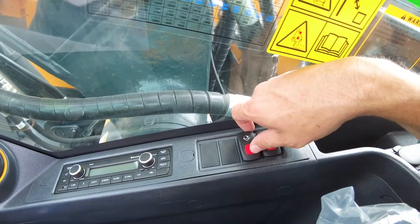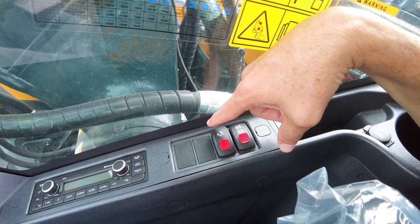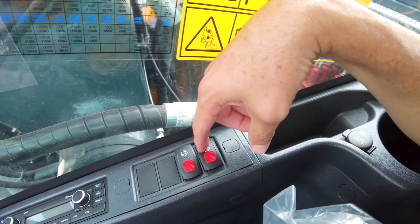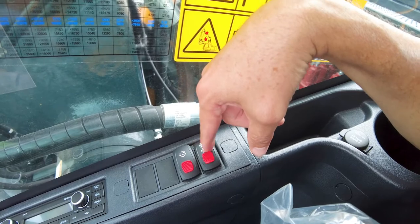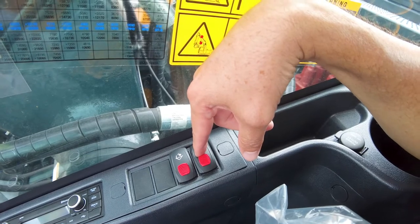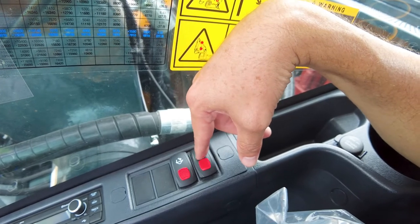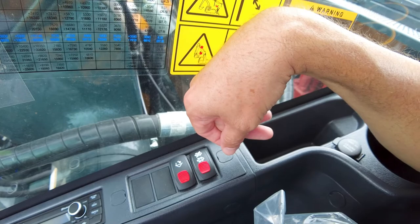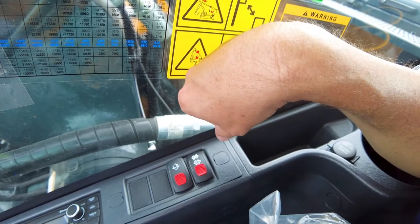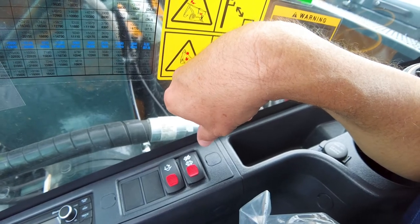Here we have our quick coupler disconnect. So when we're changing attachments and we need to disconnect the quick coupler, this is what we would use. And this is our SCR cleaning switch. We always want to keep this in the passive regen position — we do not want it in the inhibit position. This is a stage five compliant engine. It does not require manual regeneration on a regular basis, but you do need to keep it hot. You don't want to idle it excessively. If a manual regen has to happen, you would pull this lock and push it into the downward position on this rocker switch and let it go through its cycle. But that's not something you should normally have to do on a Hyundai A-Series excavator.